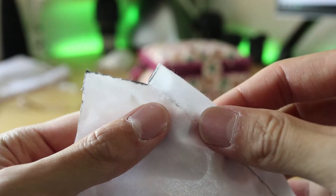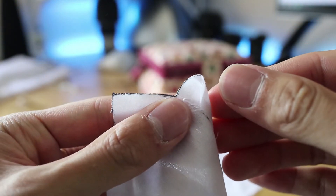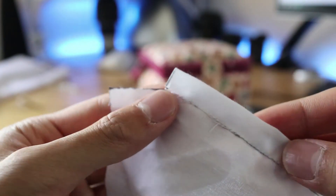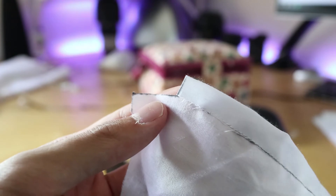Another mistake I made was not leaving enough fabric at the end where I wanted to sew two pieces together. Not leaving enough fabric meant I would often puncture either the LED strip, or I would go too far making it impossible to fit the LED strip, and that was a little troublesome.